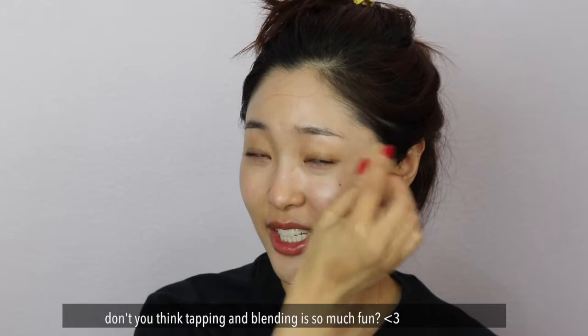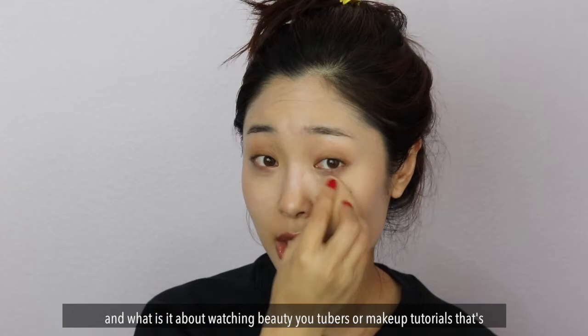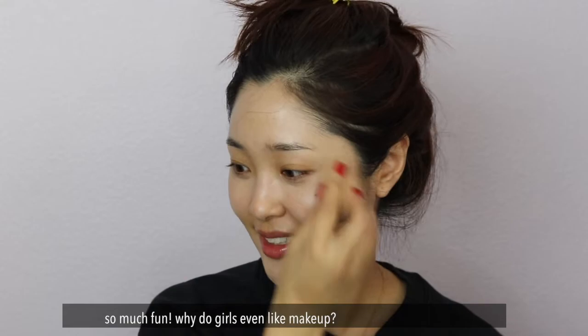Don't you think blending is so fun? And what is it about watching beauty YouTubers or watching makeup tutorials that's so relaxing? And why do girls even like makeup? It's interesting how we work it that way.